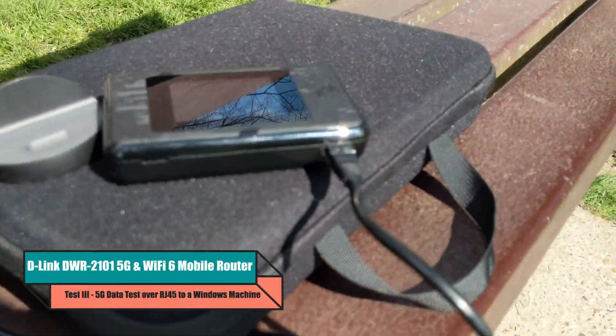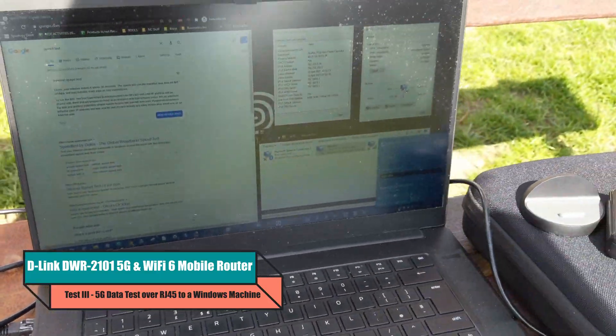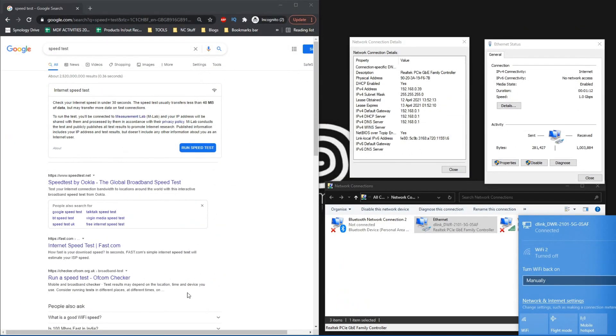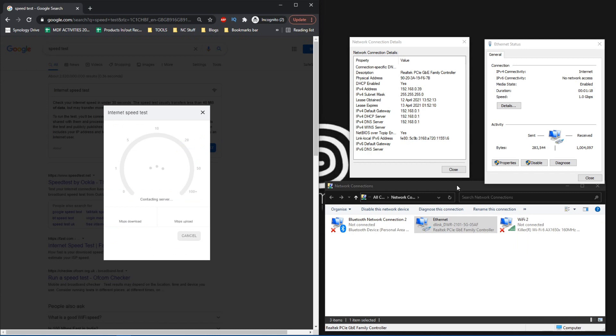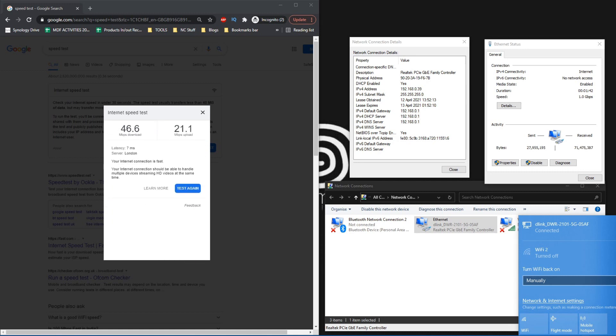As you can see, I connected up the D-Link DWR via the RJ45 Ethernet connection into the laptop, utilizing a 1GbE connection. We're not going to reach 100 to 109 megabytes per second, but as you can see we're now on a wired connection. I've disabled the Wi-Fi and we're using Google's built-in speed test mechanic. We're hitting 50 on the download a great deal faster than we saw on the previous testing. Google uses servers a little further away, but they reported a speed of 46.6, over 21 upload I believe.